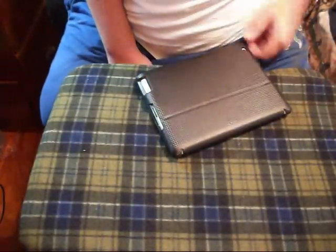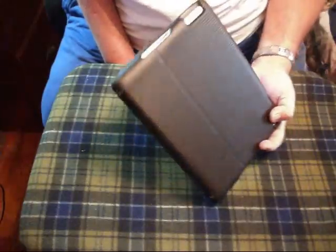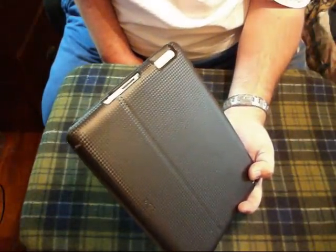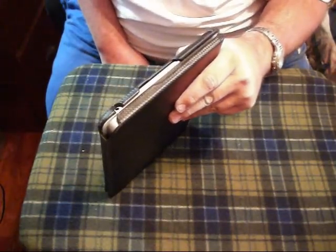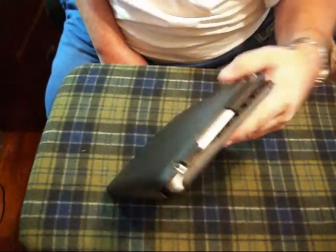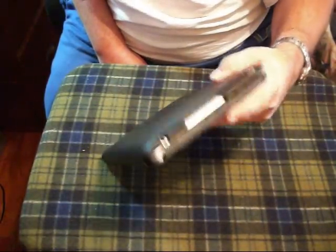Okay, it snapped on that side, snapped on that side — looks like we're in business now. As you can see, you've got cutouts for your speakers, your microphone, and your camera hole right here.